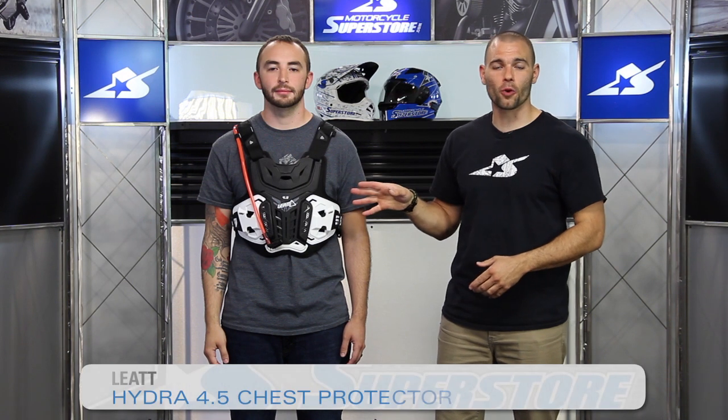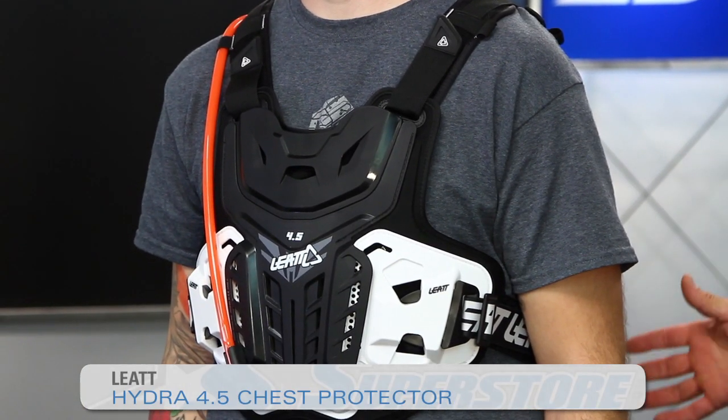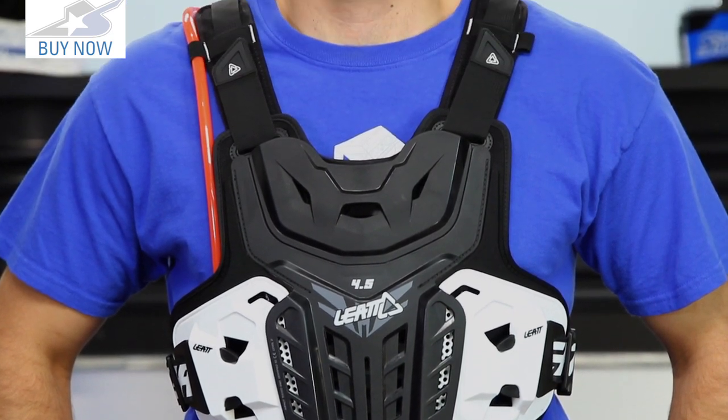It's JCA Motorcycle Superstore and this is the Hydra 4.5 system from Leatt. It blends the ability to carry a hydration system and other storage, roost deflection, and impact protection of a chest system on the front plate as well as the back. The cool thing about this is it has a harness built into it underneath the chest plate that allows it to support the weight of your cargo.